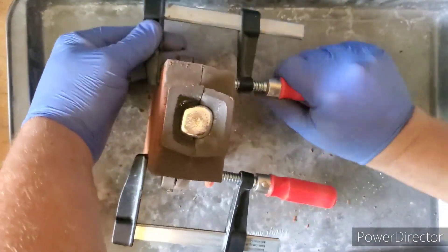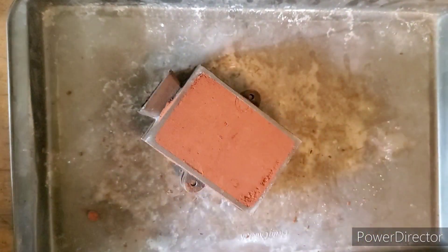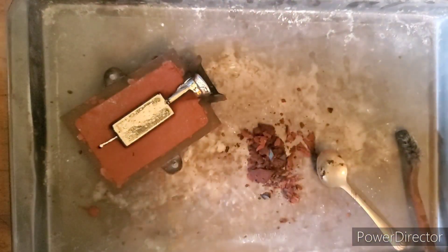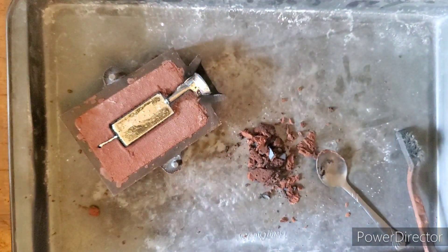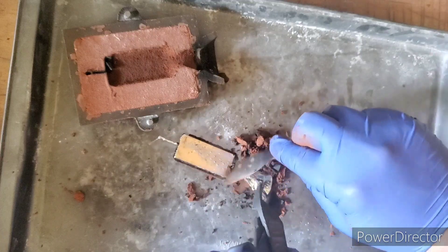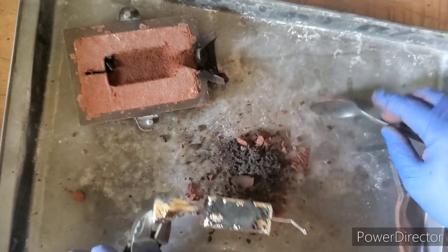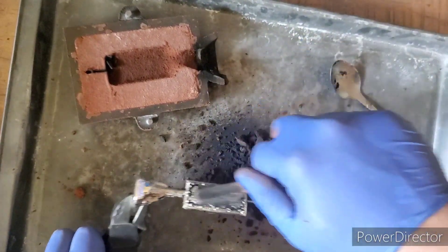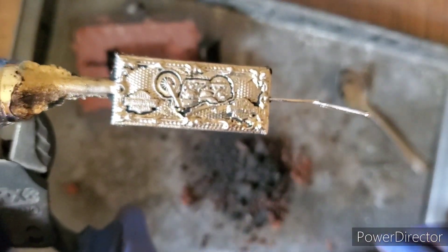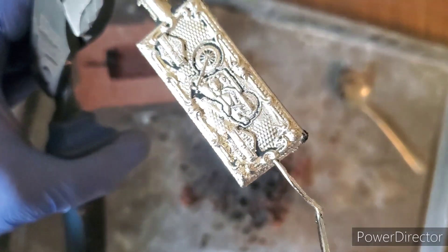Alright guys, we are back to the Harley bar — let's check it out and see how we did. We lay it down, grab a couple of tools. The back looks good. Now for the moment of truth — we check the top detail, because detail is key. If you don't have the detail, it ain't worth keeping. As you guys can see, we got some beautiful detail on that. Let me go clean this up and show you guys the finished Harley bar.